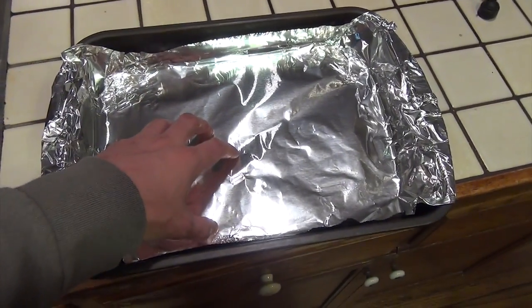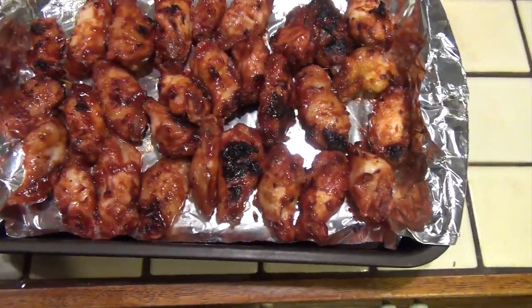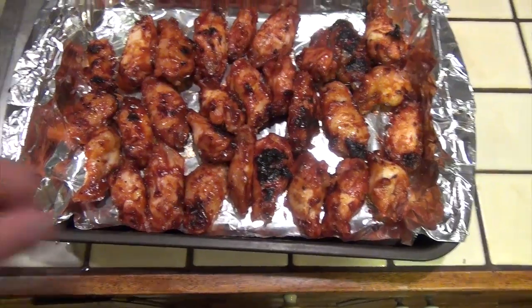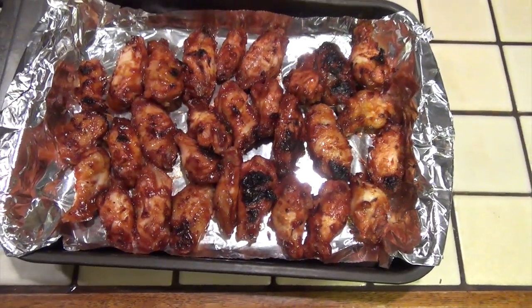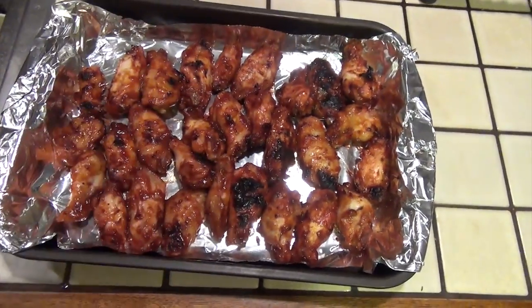This is the pan I'll be taking the wings off the grill and putting them into. I like to line it with aluminum foil — it just makes cleaning up the pan a little bit easier. You don't have to scrub all the stuff that cooks onto the pan; it cooks onto the aluminum foil instead. Then I'll cover it with aluminum foil before I put it in the oven. I also recommend preheating the oven before you put the wings on the grill because it'll take a little bit of time to heat up. Here are the wings — all grilled up, nice and charred on the outside. I'm going to add a little bit of barbecue sauce to the pan and cover it in aluminum foil. Put it in the oven for 20 to 30 minutes.